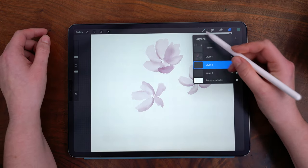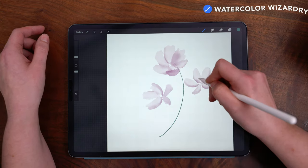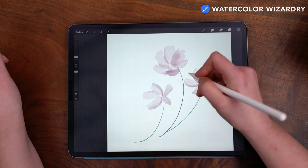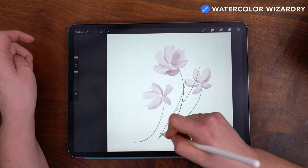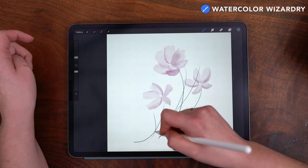I'm going to move down to the layer below the flowers and switch to the Watercolor Wizardry brush to draw in some stems in this teal color. After drawing in those stems, I'm going to switch to a blue-gray color to paint in some additional stems, layering them in. I'm doing this to give a better sense of my composition since I'm not working from a base sketch.